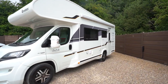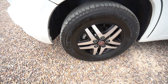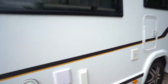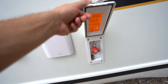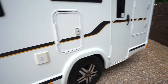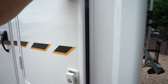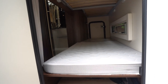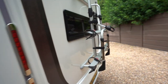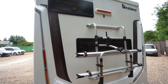On the habitation side you can see there's a wind-out awning. Also got the lovely diamond cut alloy wheels, an external barbecue point, and rear storage access here at the back. It also comes with bunk beds, and you do have storage underneath. At the very back you've got a cycle rack and a reverse camera up top.